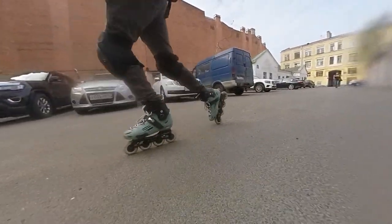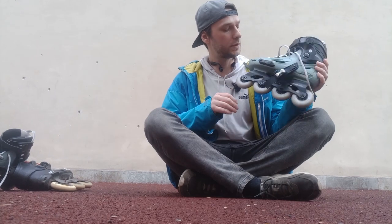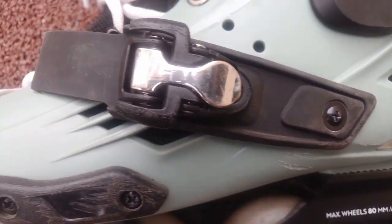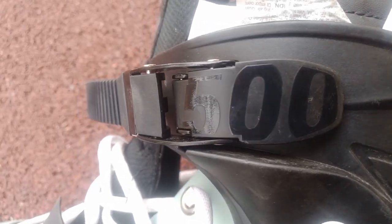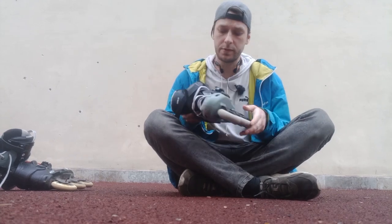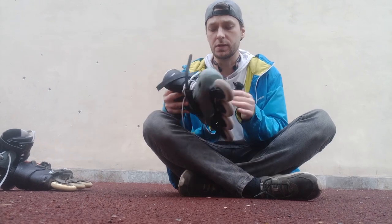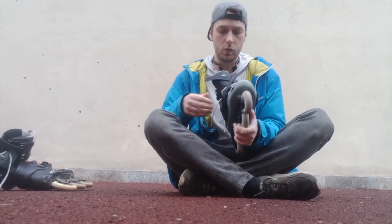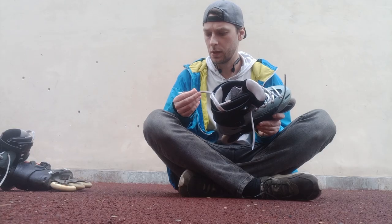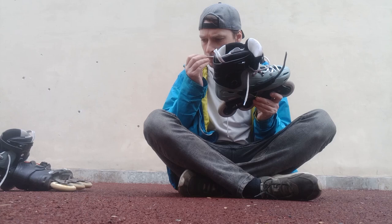Let's take a closer look at them. For this small amount of money you will get a good plastic hard boot. Two buckles — usually in budget skates you will find only one buckle and the other will be a velcro strap, but I don't think that is really crucial. Also we get good laces. I don't know if they are waxed or not — how should I check it? Should I smell it or should I taste it?